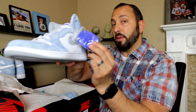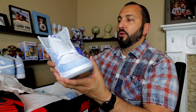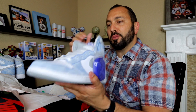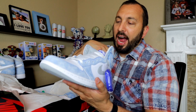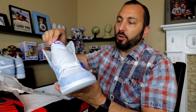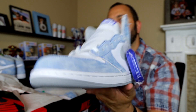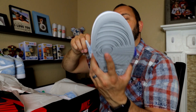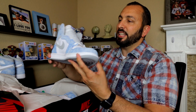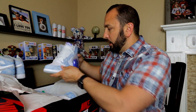The second difference, which I already mentioned, is the extra laces. What laces would you guys rock them in — the regular white ones or the Hyper Royals? I personally would rock the Hyper Royals just because all the stitching is that Hyper Royal color, and the Nike tag on the tongue is also that color. I just think they would look a lot sicker with that Hyper Royal color.